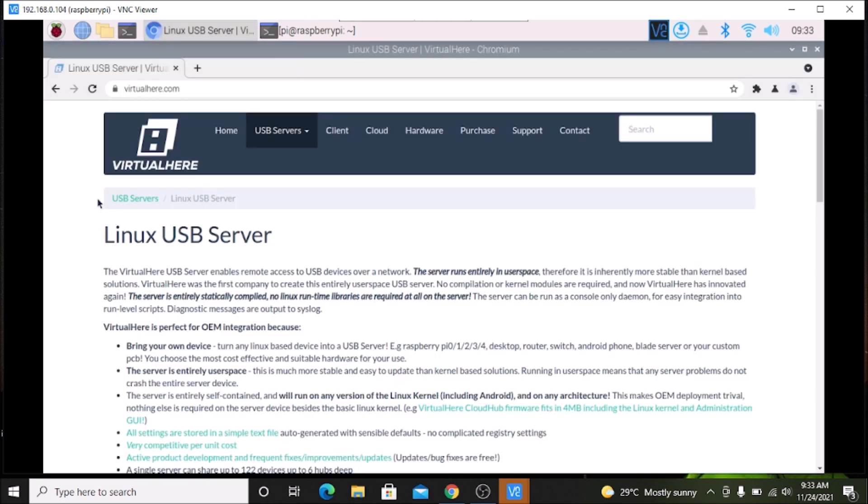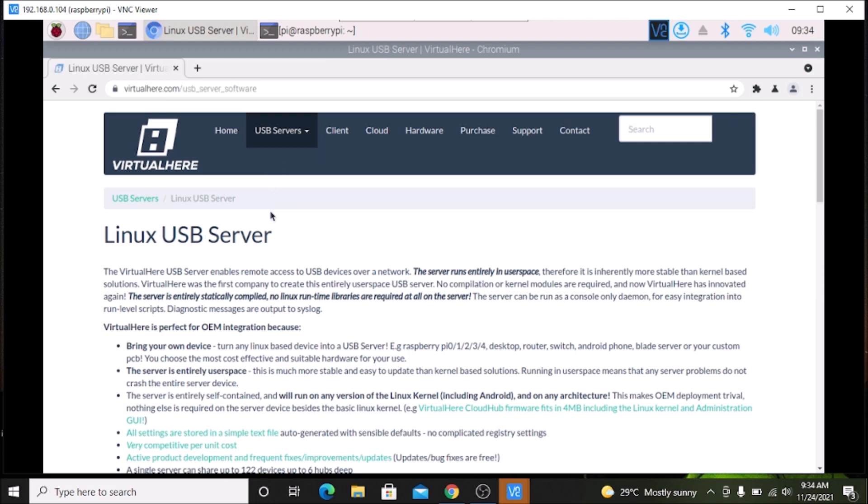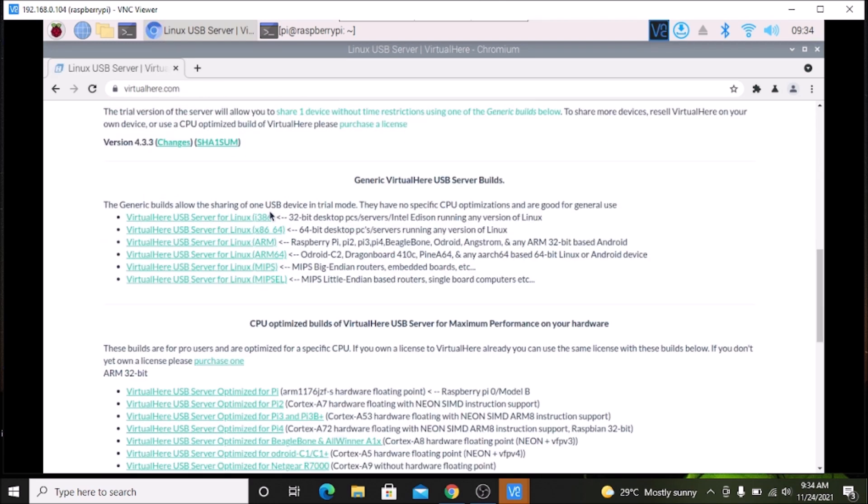Simply open the Chromium browser and go to the website virtualhere.com — I will mention the link. Click on the link and it will open their official website. As I told you, we are going to configure our Raspberry Pi 4 as a USB server, so simply go inside the USB server section. Right now I am in the USB server section and we need to configure a Raspberry Pi 4. Since it is basically a Linux machine, click on Linux USB server.